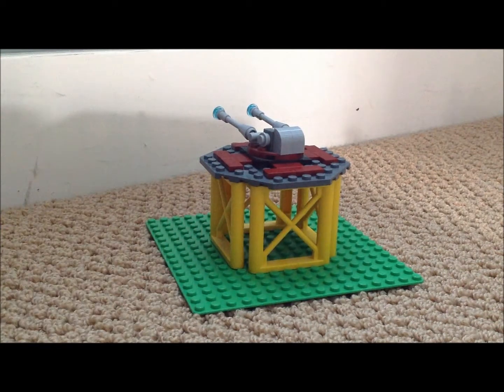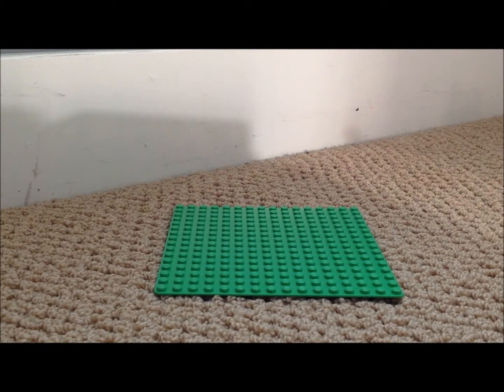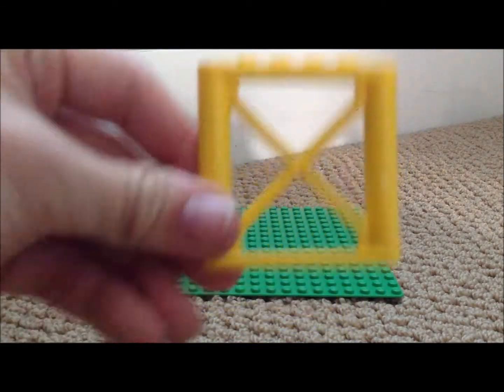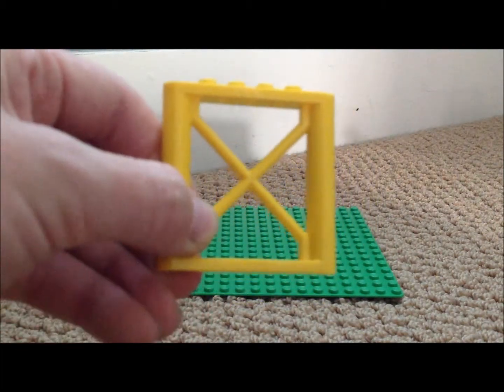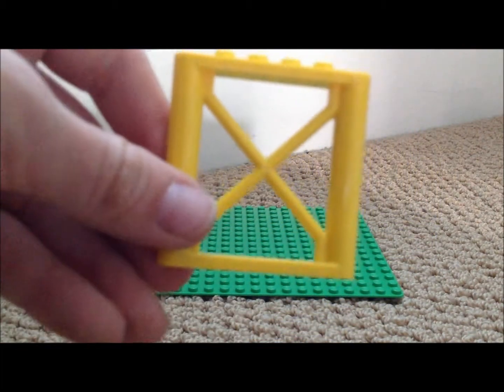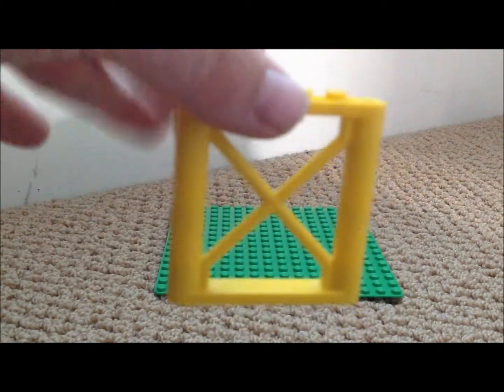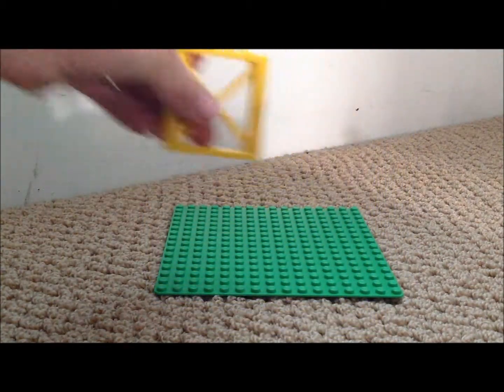The previous turret used only LEGO Dino HQ and LEGO Star Wars Republic Cruiser. You can replace some of the parts, but you're going to need to use these specific ones otherwise you can't. These are also in other LEGO Dino sets, so you can find them in cheaper sets, because the LEGO Dino HQ is like $100.